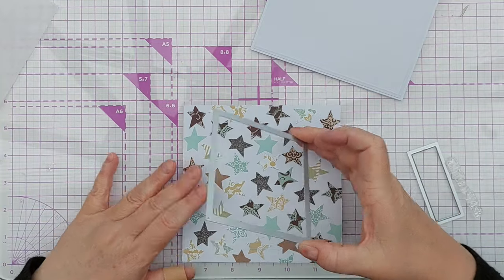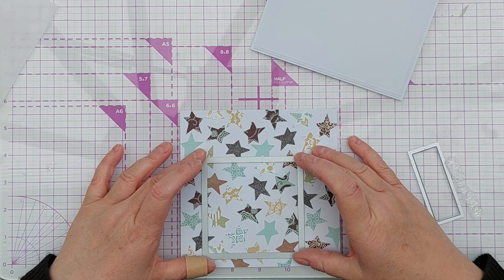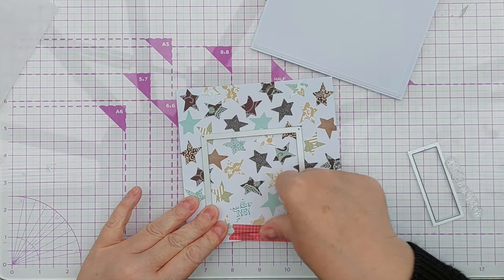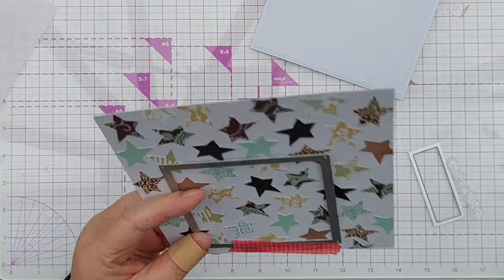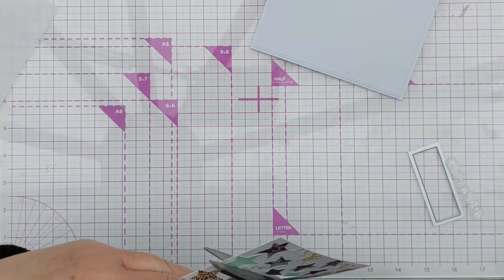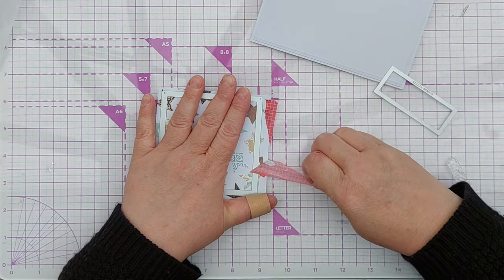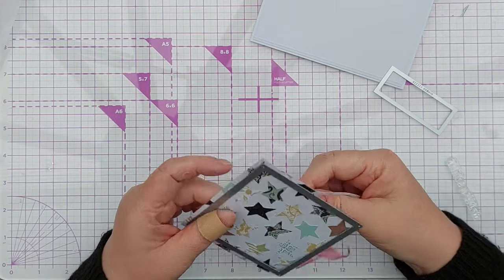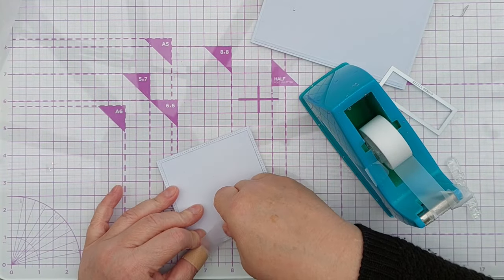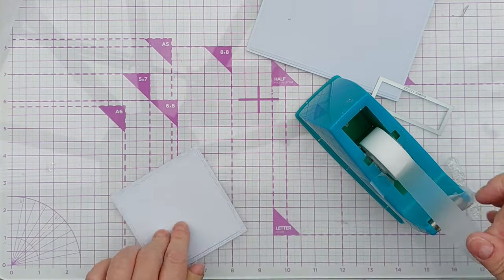Once I'd filled the paper I snipped off the overhanging bits of stars, then I picked a square frame die — this cuts out a thin frame with stitching embossing on it but also the square on the inside, and I wanted both. I put the square die down so that it captured lots of different stars in a pleasing way, washi taped it into position, and then ran it through my Cuttlebug die cutting machine. After removing it from the die, I brought in some sticky tape and stuck it on the back to make sure the frame stayed attached to the square, so it would act as one piece.